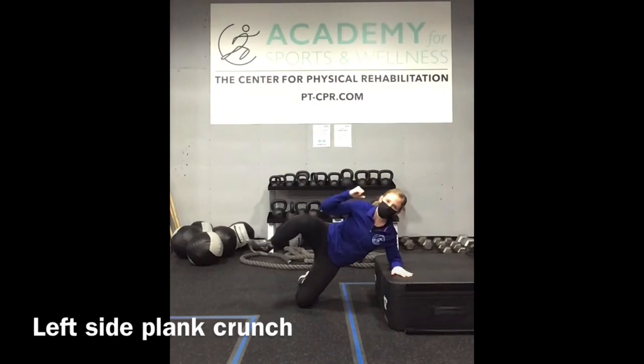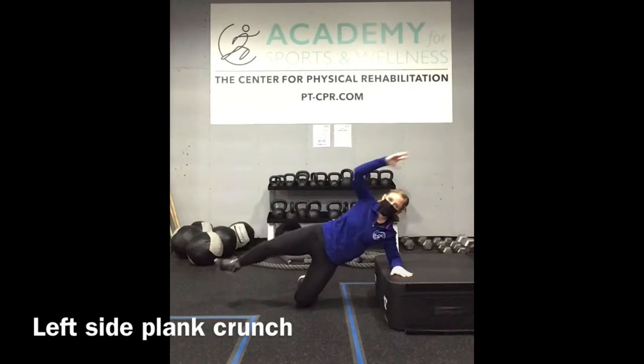Drop the bottom knee, extend the right side body, and squeeze together.